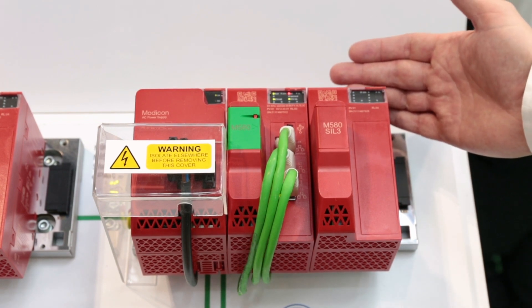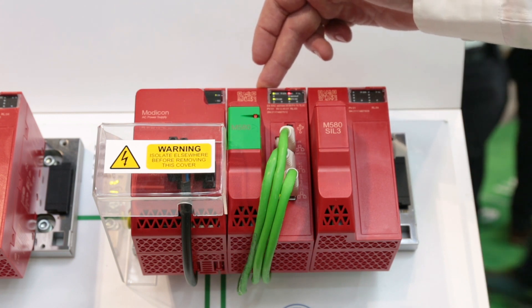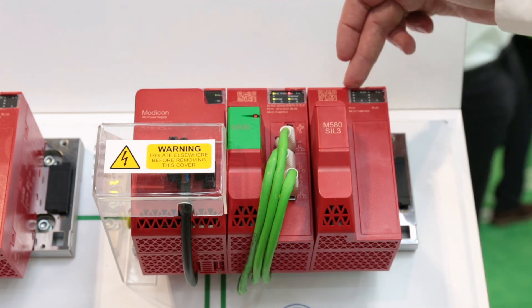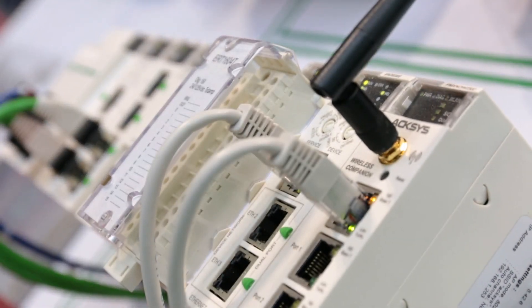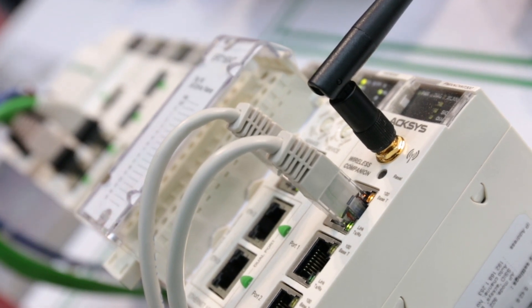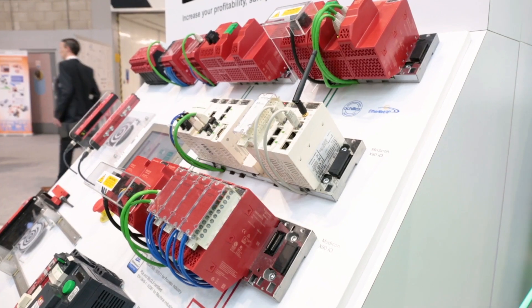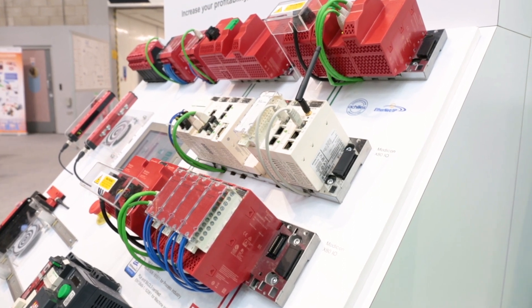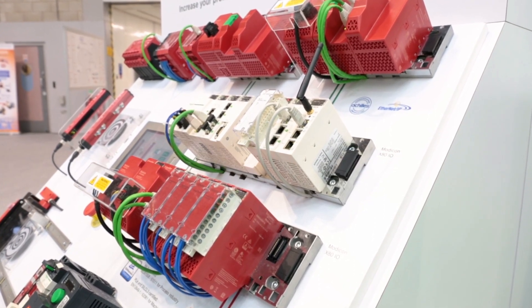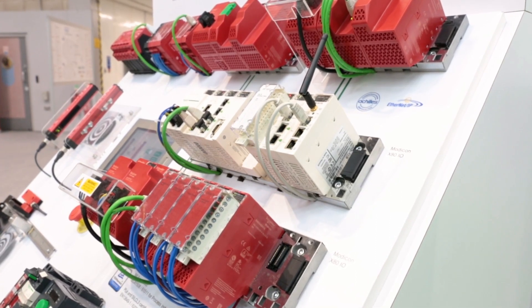As far as the M580 is concerned, you see on the rack in front of you a mixture of red hardware, which is the safety-related hardware, but in the same architecture we also see some white non-safe hardware. The M580 supports a technology called Common Safety, which allows us to manage our safe application and our non-safe application on the same platform with the same configuration environment. It allows us to benefit from a simplified environment, perhaps a smaller footprint, and the ongoing maintenance is made easier because we're talking about one system rather than two systems.